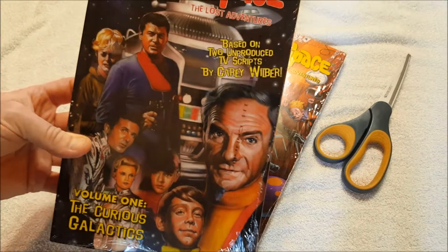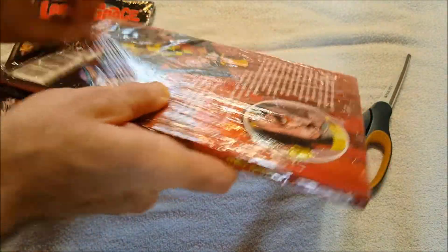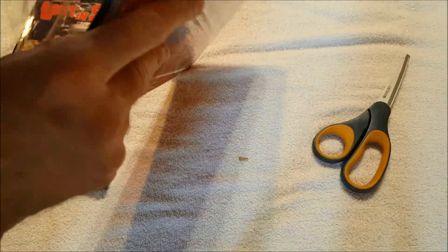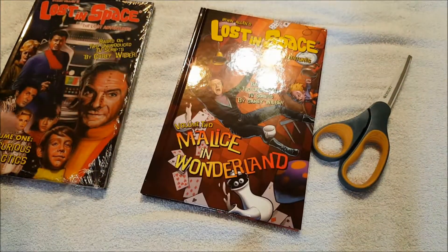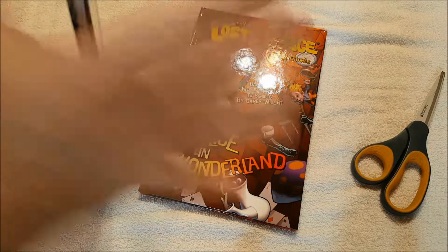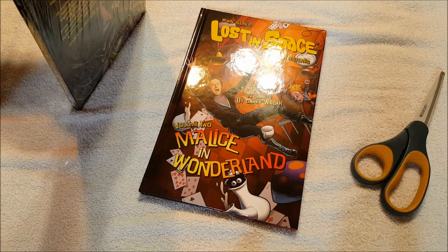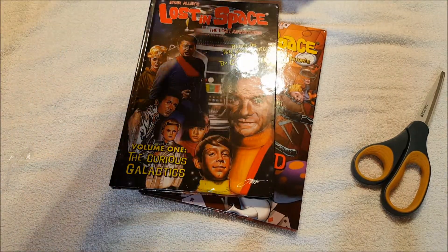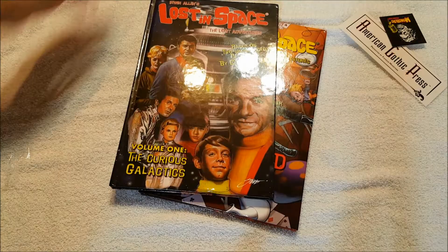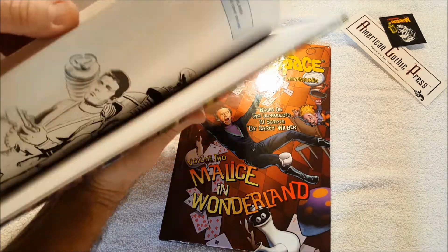What we've got is Irwin Allen's Lost in Space: The Lost Adventures. This is Volume One — The Curious Galactics. These originally printed as three separate comic books, and this is going to Malice in Wonderland. Each of the volumes originally sold as six comic books, with each episode being three comic books long. I found it was actually cheaper to buy these volumes. These are hardback — I love Lost in Space. We got some free stickers too. These are by Carey Wilbur.